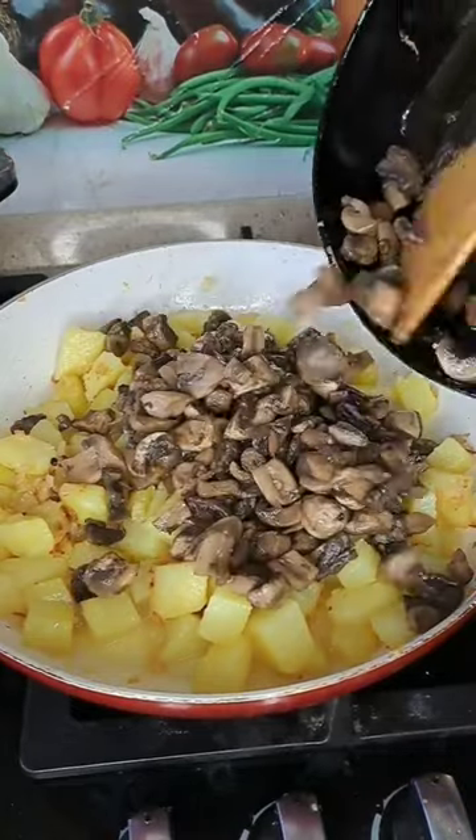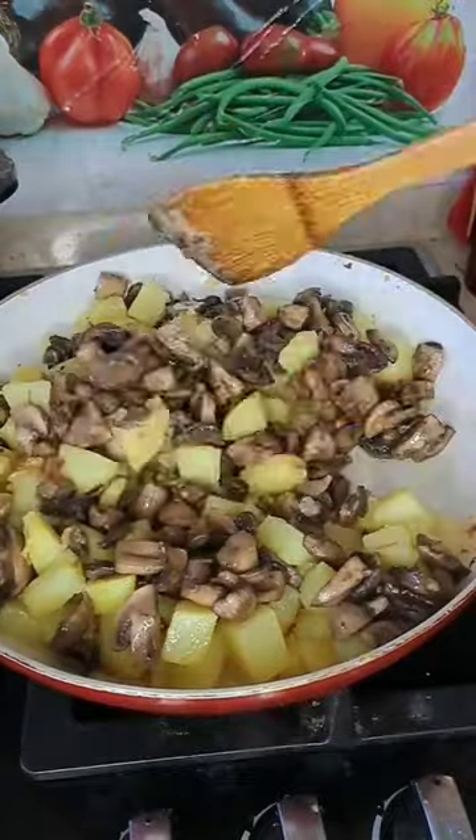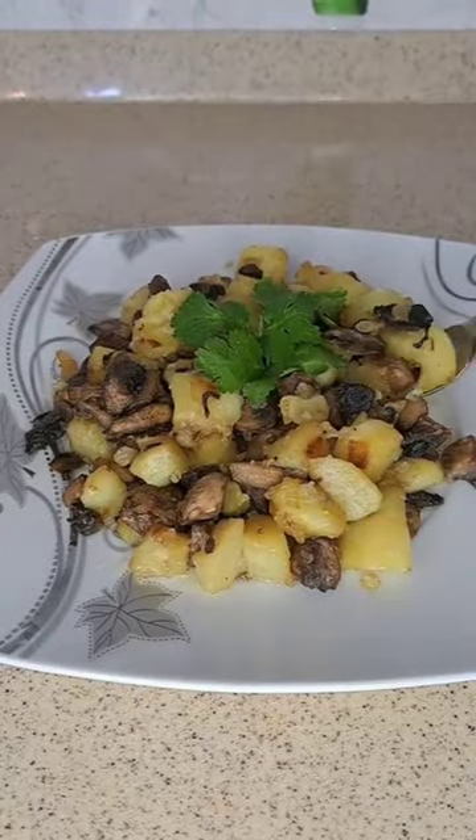We can add spice and salt according to taste. After stirring, we cook until the water in the pan runs out. And our delicious meal is ready.